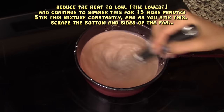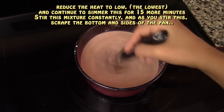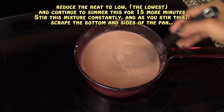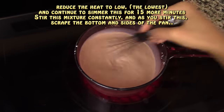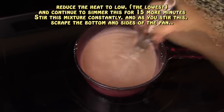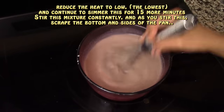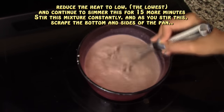We'll continue to simmer this for about 15 more minutes, stirring frequently — about every two or three minutes. Every time you stir, make sure to scrape the bottom and the sides of the pan because it might get a little lumpy and you'll need to dissolve every lump. Remember, everything is cooking on very low heat.